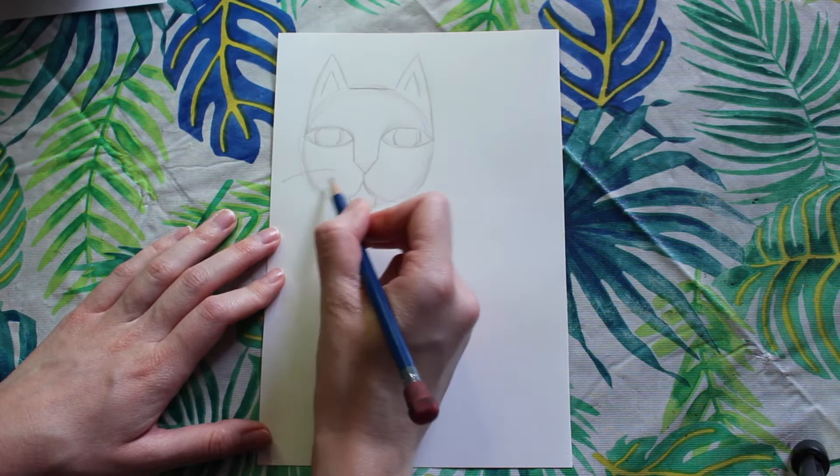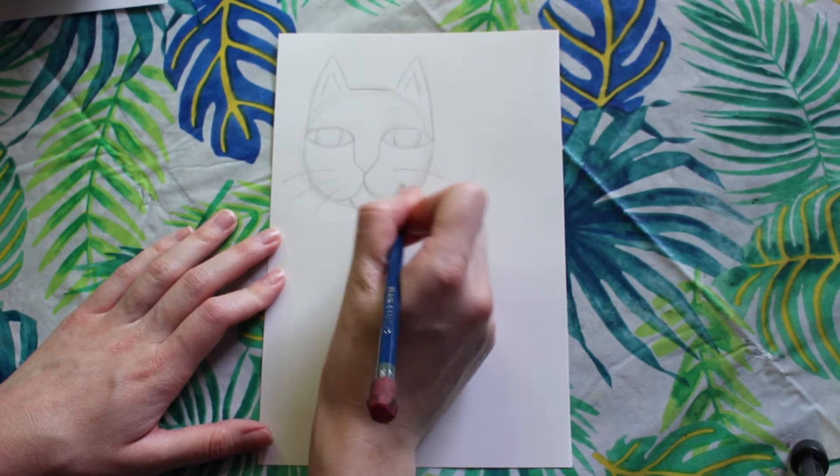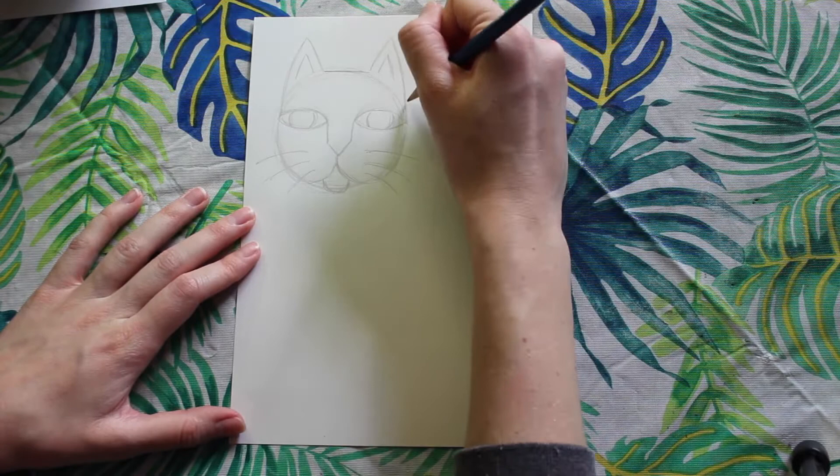Next I'm going to draw the whiskers. My lines are going to curve down and out, and I'm going to have each whisker be a little bit shorter than the last.